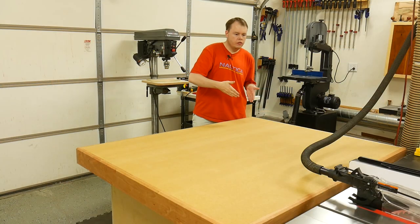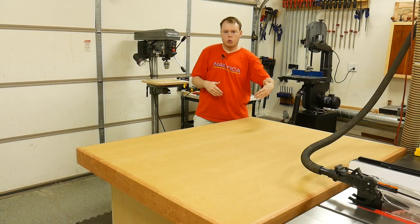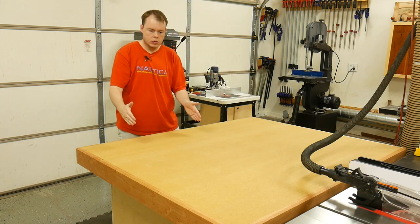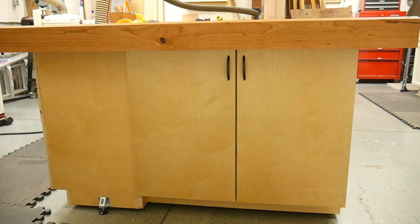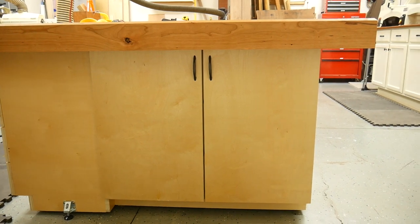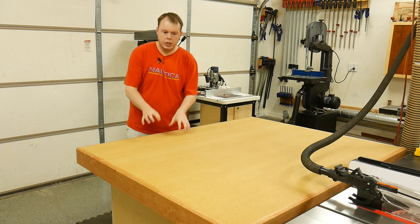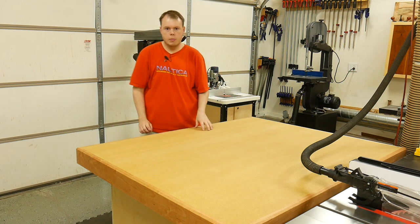That way it gave me 15-inch deep, 14-inch wide drawers, for a total of eight drawers on this side. And the storage that was left — I have two doors over here on this side of the table — allows me to have 16-inch wide, 37-inch deep sections that I could then put some adjustable shelves on, to give me plenty of storage on the right side of this table.